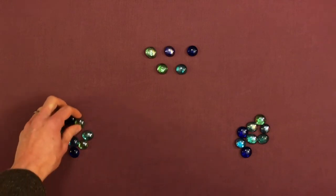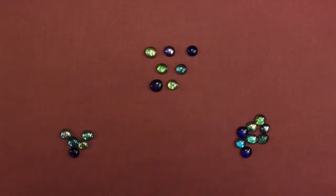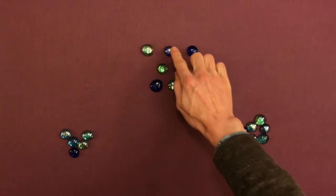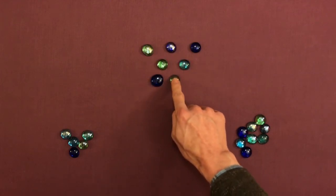Then you can add a couple more. You might say, 'I'm going to add two more here. Let's count them again.' Then the child can count: one, two, three, four, five, six, seven.